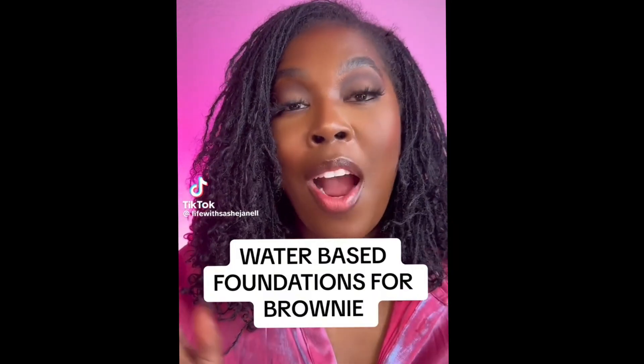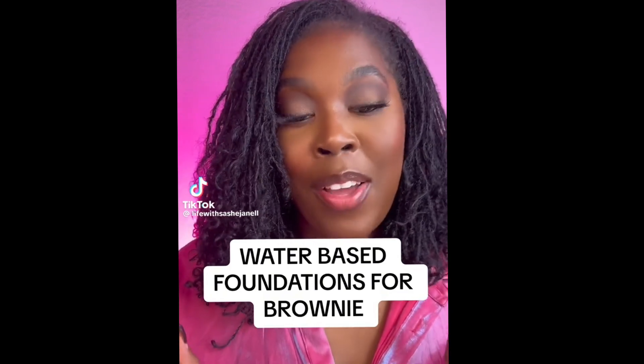The brownies want to know what are my top water-based foundations. Before you start with foundations, you need a good water-based primer. I love the e.l.f. Power Grip Primer — I saved myself $25 on that Milk one and went with the $8 one from Target. So get you one of these.